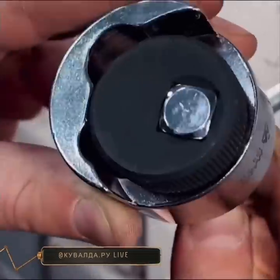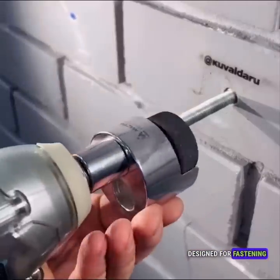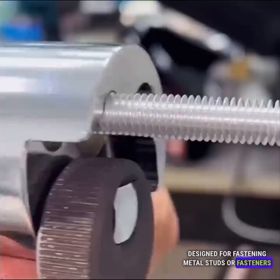A stud gun is a specialized tool specifically designed for fastening metal studs or fasteners securely in place.